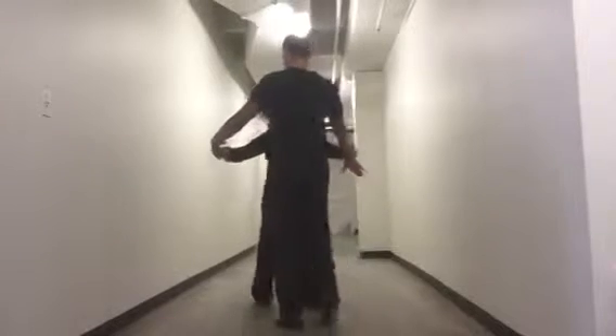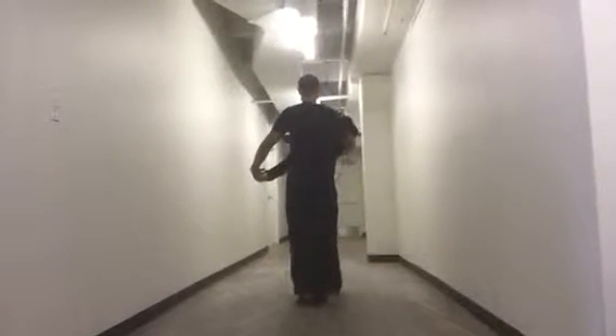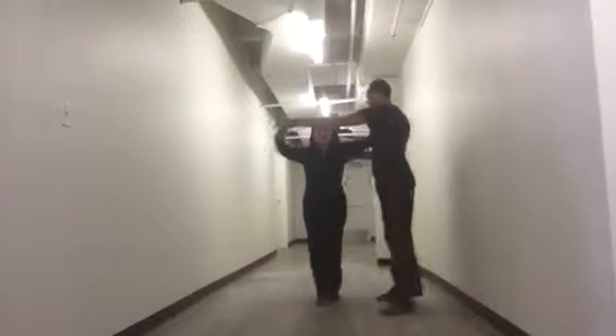Mouth open. Mouth open technique — where he is doing it. Let's do it here. We're going to go slowly at first. One. Mouth open.